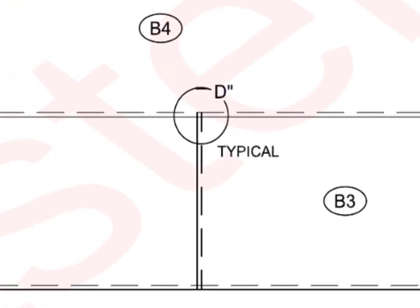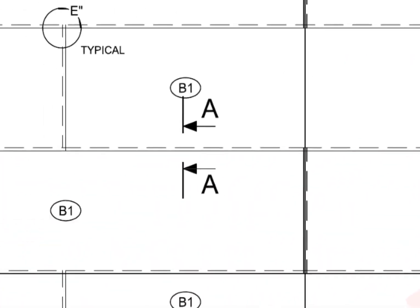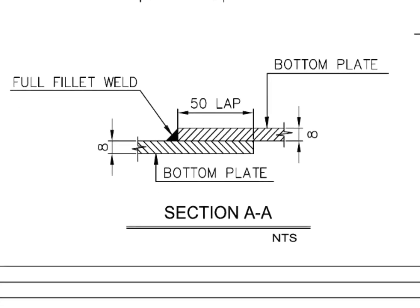Detail D is also achieved by the same method. Have a look at section detail AA. This detail shows the thickness, weld details, and the overlap detail.